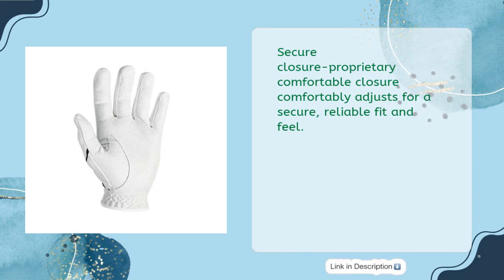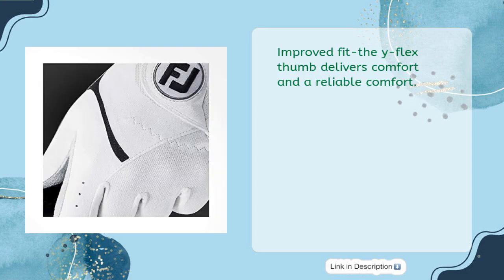Secure Closure: Proprietary Comfortable Closure comfortably adjusts for a secure, reliable fit and feel. Improved Fit: The Y-Flex Thumb delivers comfort and a reliable fit.